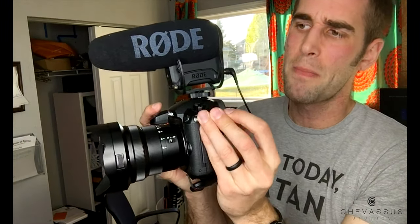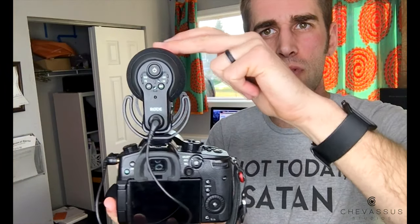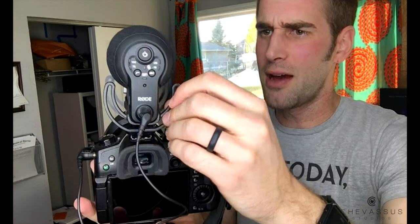They also upgraded the actual shock mount system. You'll see now that there are no rubber bands, and that drove me absolutely crazy — those rubber bands on the older Rode video mics deteriorated so fast. I actually had to go to the hardware store and get little rubber grommets, the kind you put around hoses, and replace them. But now the shock mount has absolutely no rubber bands on it. It's kind of a hard plastic, and very, very helpful.